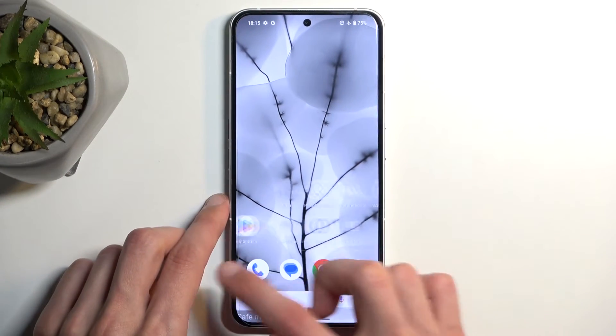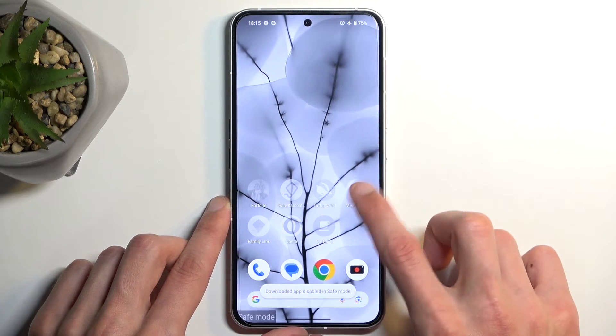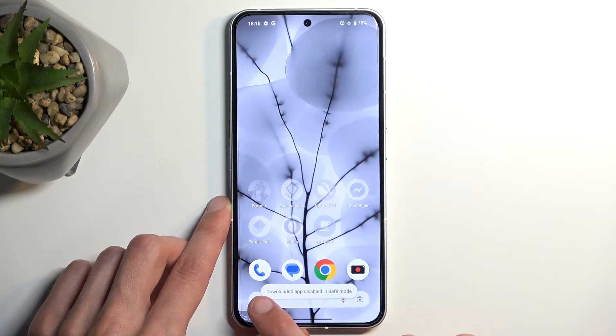The normal-looking ones will run; the transparent-looking ones won't. As you can see, when you try to open them it gives you a pop-up saying 'Downloaded apps disabled in safe mode.'